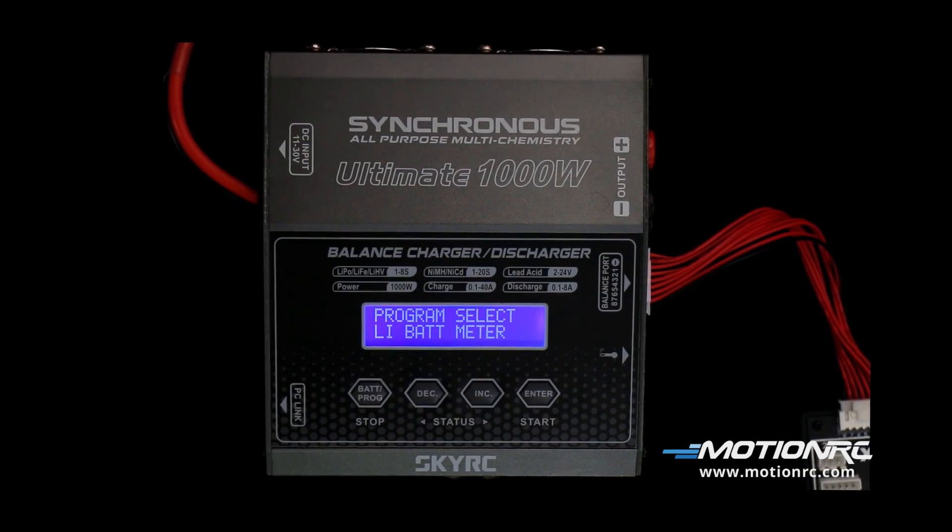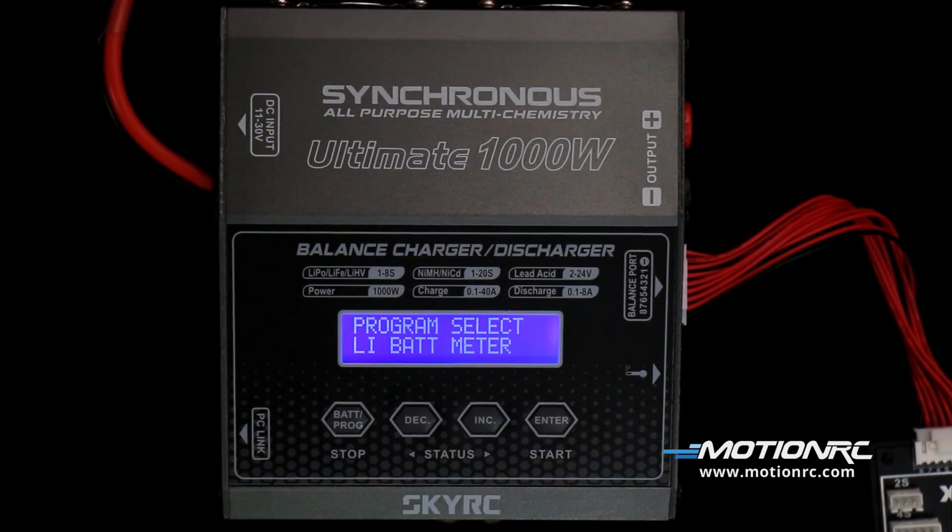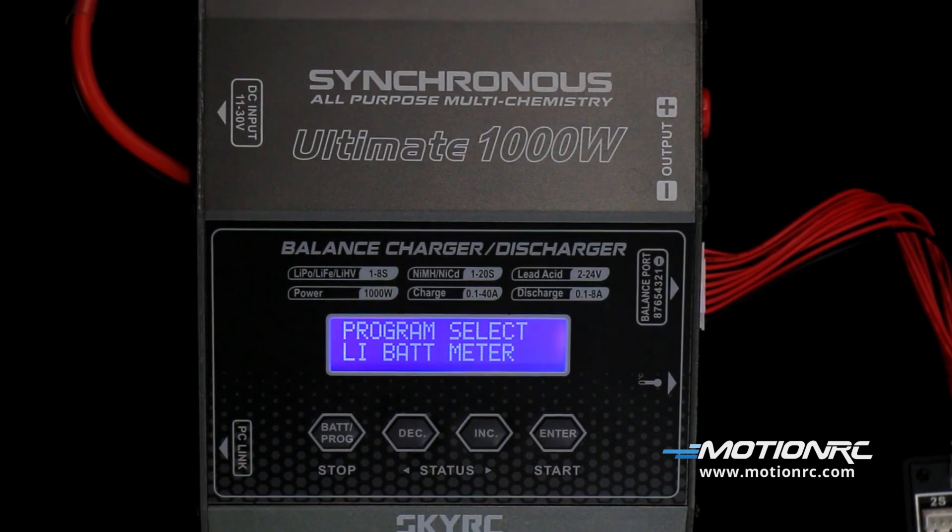Hi everyone and welcome to MotionRC, Captain Mike here. The SkyRC Synchronous Ultimate 1000W is a pro high-end charger.